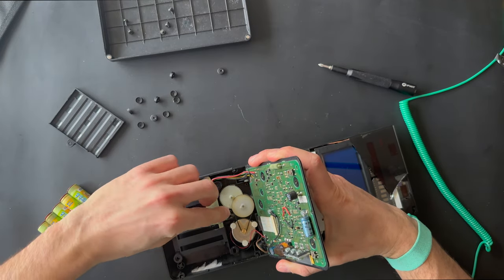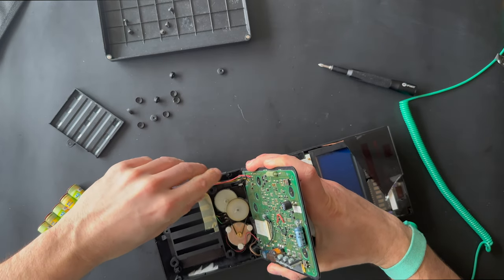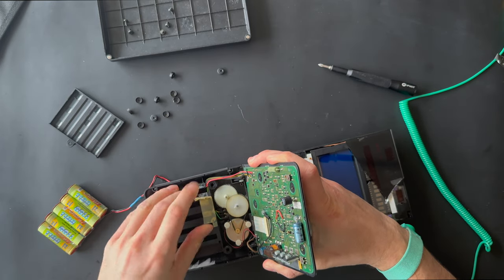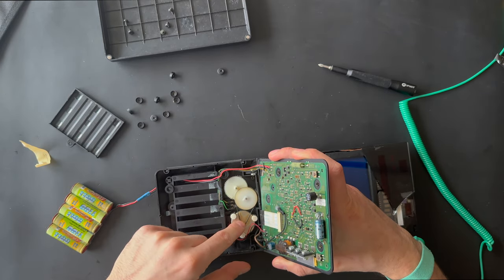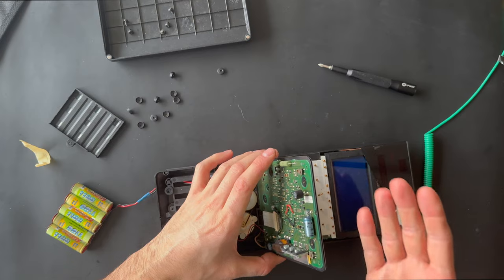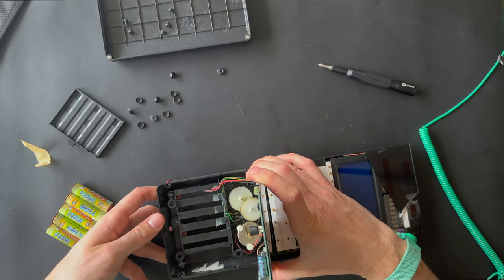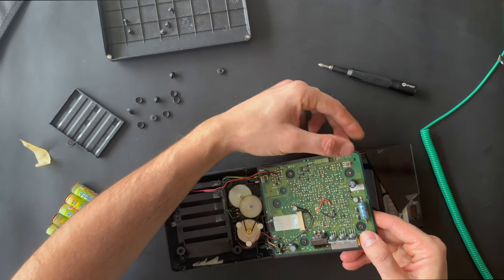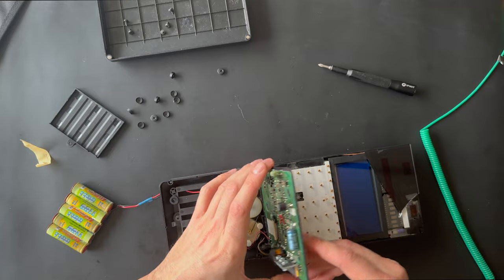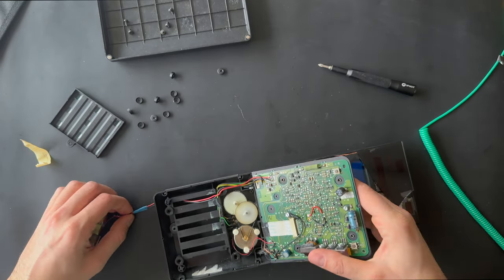The battery is connected to the board here. As you can see, there's a gearing motor for the stand-up rise — when those two buttons are activated right here, the button is here. Let's try to remove it.